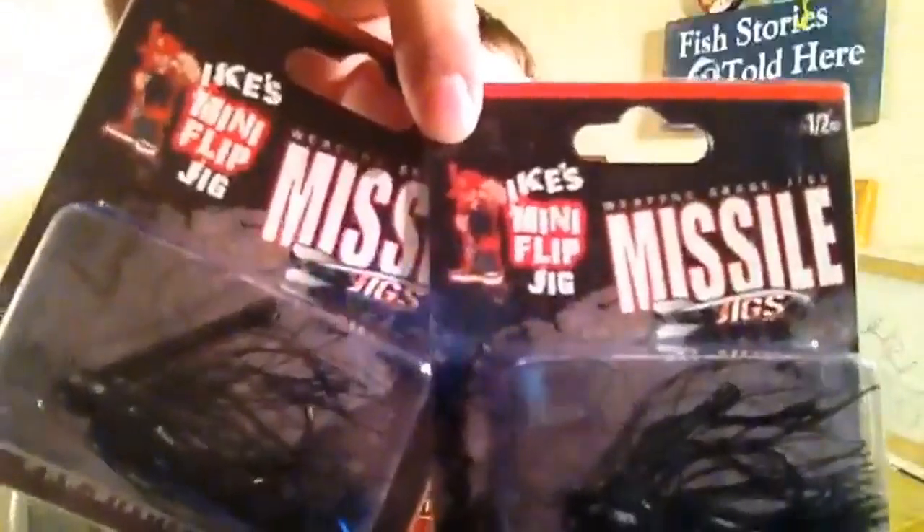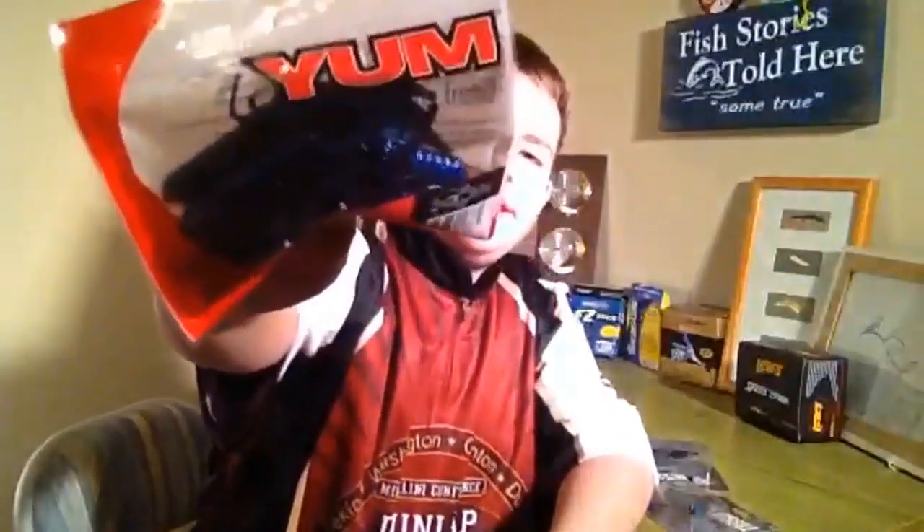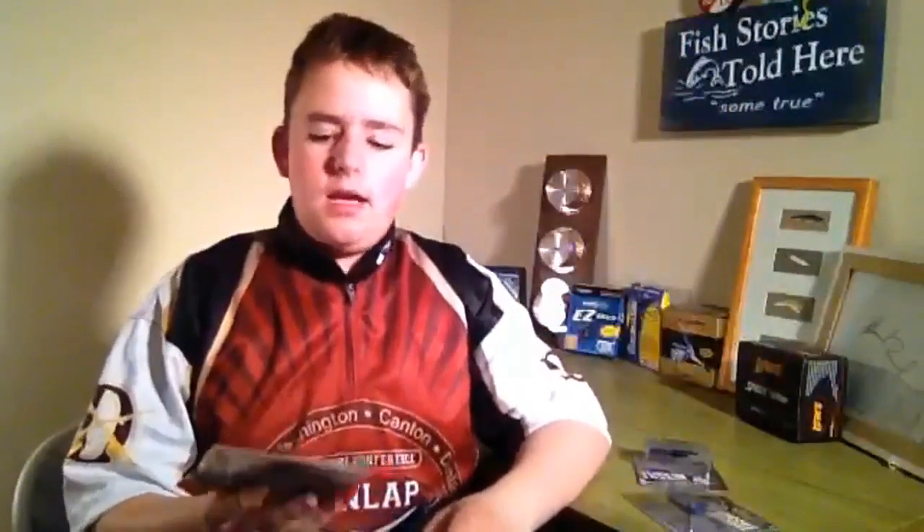I ended up going to Evergreen Lake and fishing with the new Ike mini-flip jig that I got and showed in the last video, and I really liked it, so I got two more. I got a quarter-ounce and a half-ounce jig, both in black and blue, because that's what I'm throwing this time of year. And the trailers I like a lot for those are the Yum Crop Happys. The thing I like about them is they have hollow heads so they float up and have that real defensive position like a crawfish. They're really good trailers for any jigs.